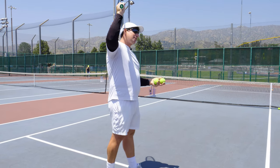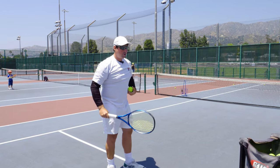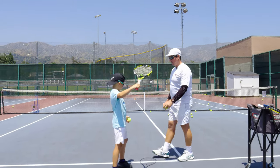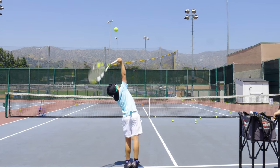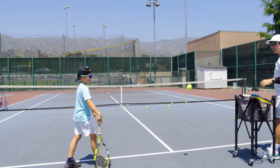I want to see if you can get a nice kick serve. Nice. You have to be strong with your core and strong with your legs. Close the line. Close the line. Very nice. Keep your left arm longer up. Very good. See how the ball bounces high? That's a kick serve.